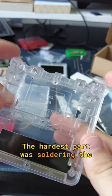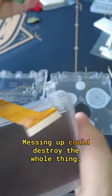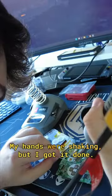The hardest part was soldering the tiny wire for the brightness button. Messing up could destroy the whole thing. My hands were shaking, but I got it done.